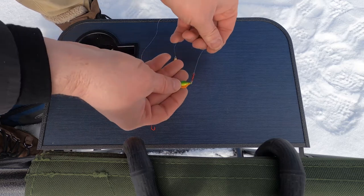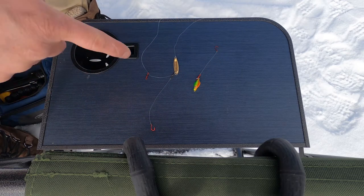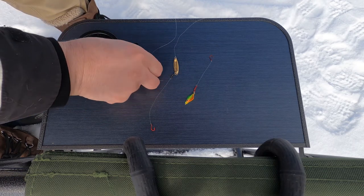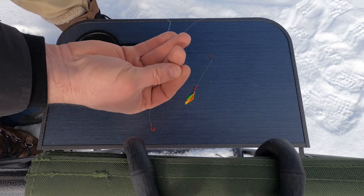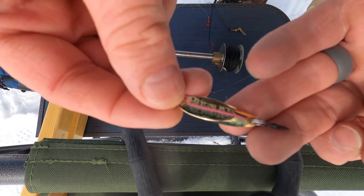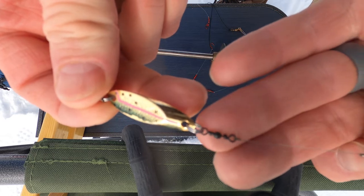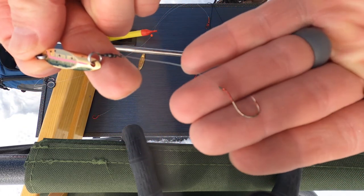With those two it pretty much covers everything that I want to do. I'll rig this up on a rod — the one I'm attaching the swivel to — and tie that on with just a clinch knot and attach it to the tip-up. Here's one more. This is a cast master. I've added to the split ring a small swivel, a little bit of monofilament, and then a red hook.